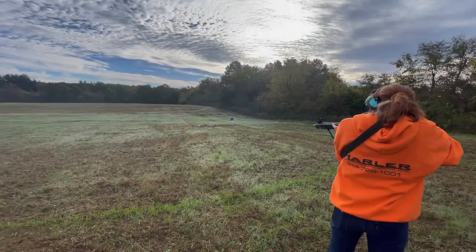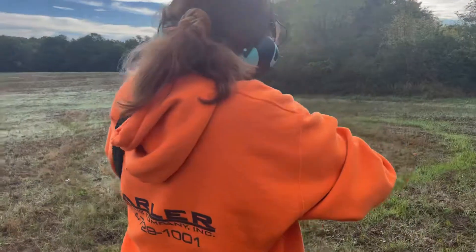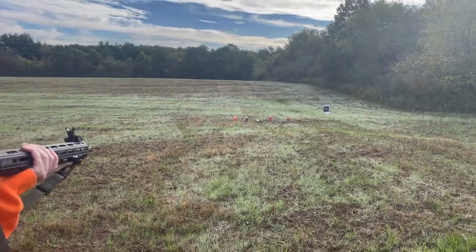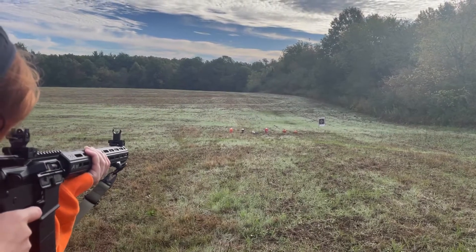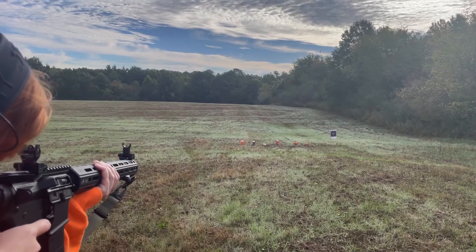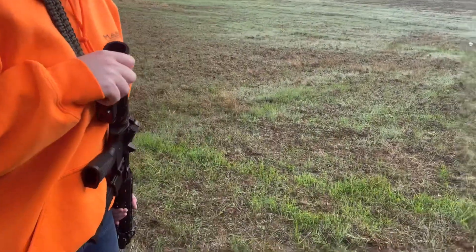What are you aiming for? Orange. Looks like you shot behind or to the right of it. Let's try it again. Okay, it's off safety — all right, it's on fire. There you go, direct hit! Awesome. Let's go take a look.